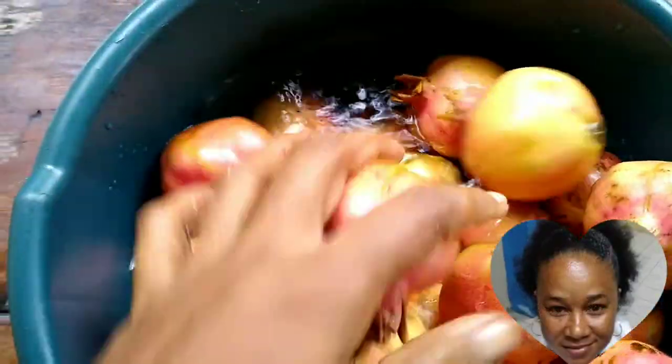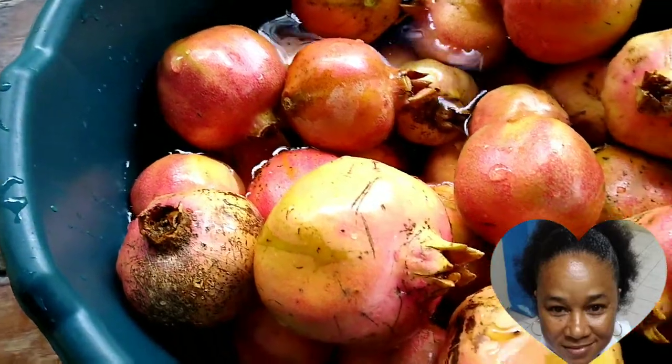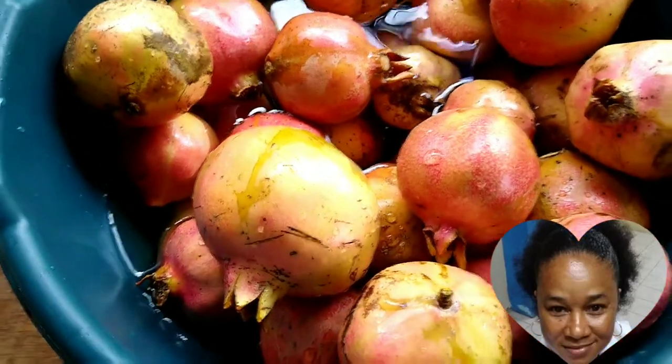Hey all, it's pomegranate juice time! Stay tuned and see the steps I took to make my pomegranate juice.